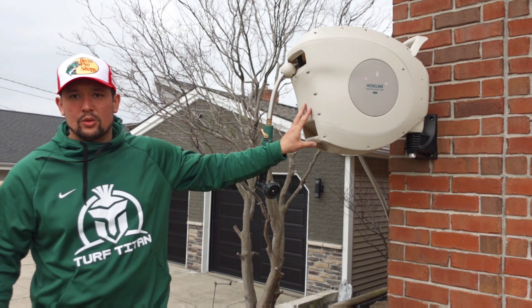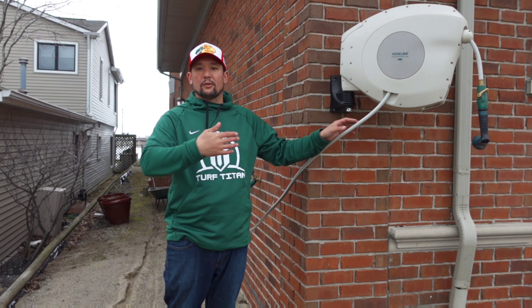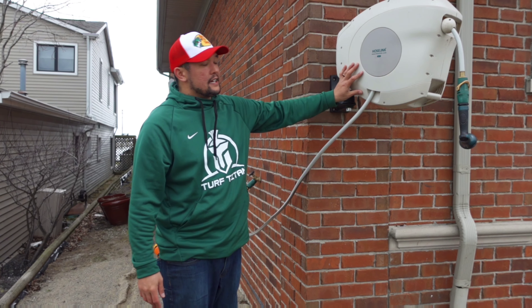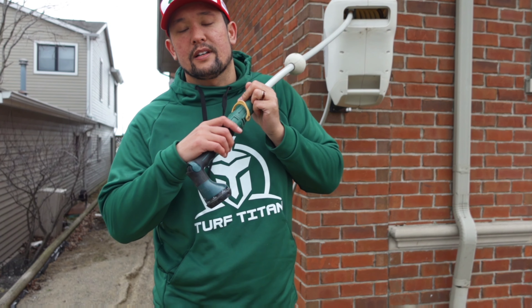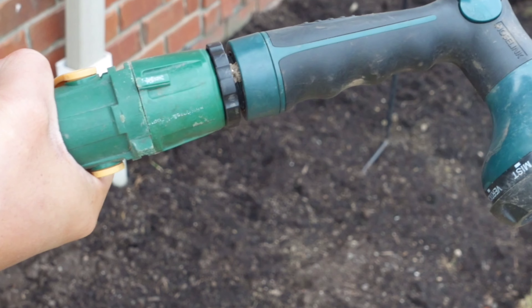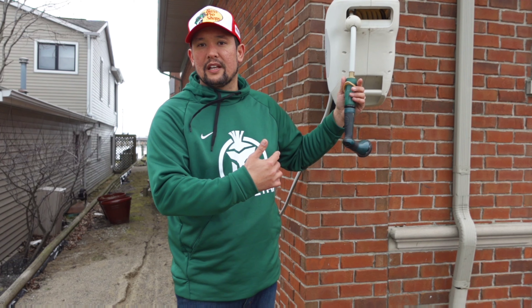Alright, we're going to start off with the Hose Link. This is what's going on the house this year. This thing is badass. Let's start off with the handle — quick connect. Quick connects are awesome. This thing also has the shut-off valve for switching out things right here. The quick connects are built in, they come with it, and you don't have to worry about screwing stuff in. It's fantastic. And with connecting it to the house, they give you the fitting to put on your hose bib or spigot.